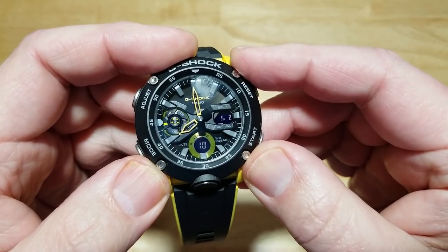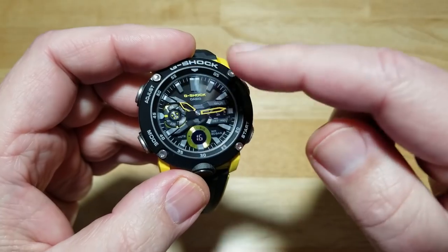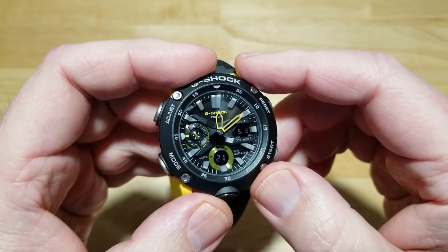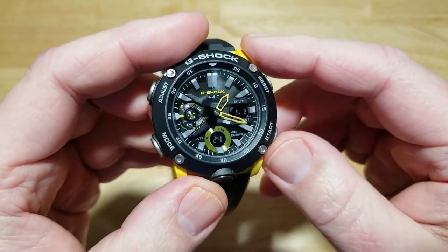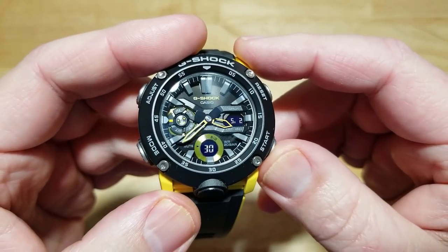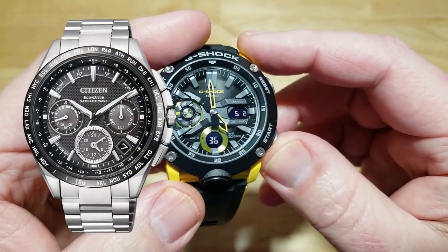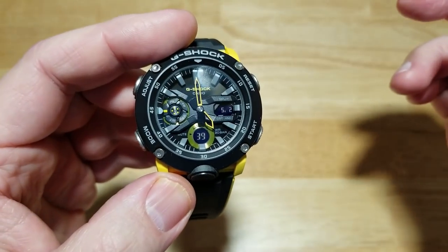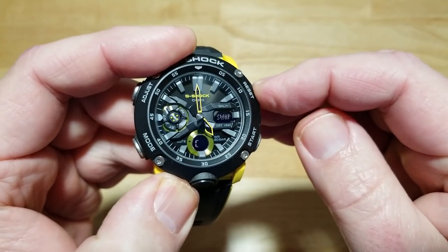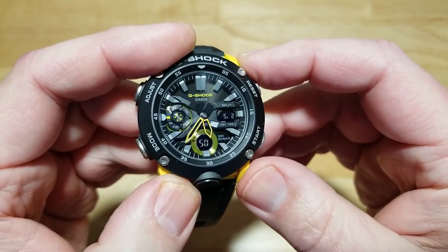To quickly swap time zones, press and hold the 2 o'clock button until it beeps and the hands will swap to Los Angeles time, which is three hours behind the East Coast. The hands make a full rotation forward rather than going backwards — I'm not sure if going back would drain the battery too much. They point to 5 o'clock for LA time. Press and hold again to go back to NYC, and the hands go forward three hours back to 8 o'clock.